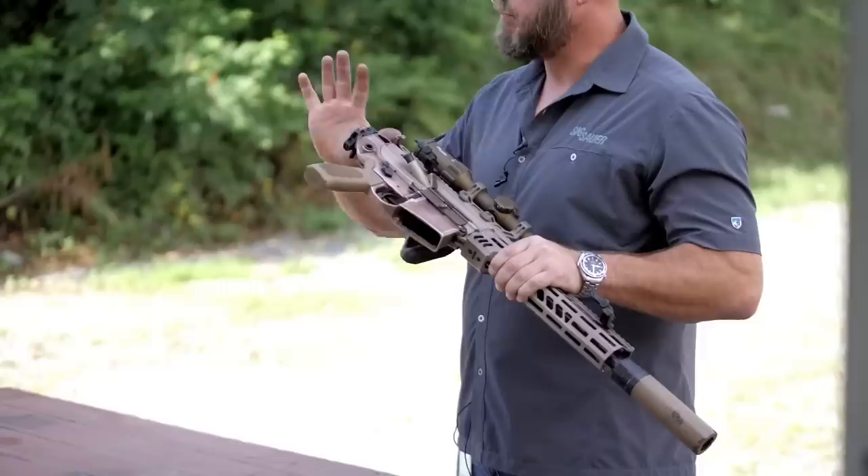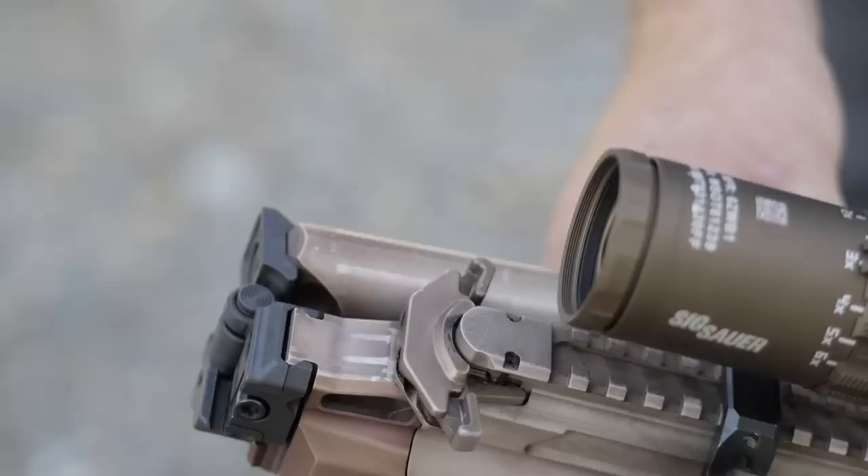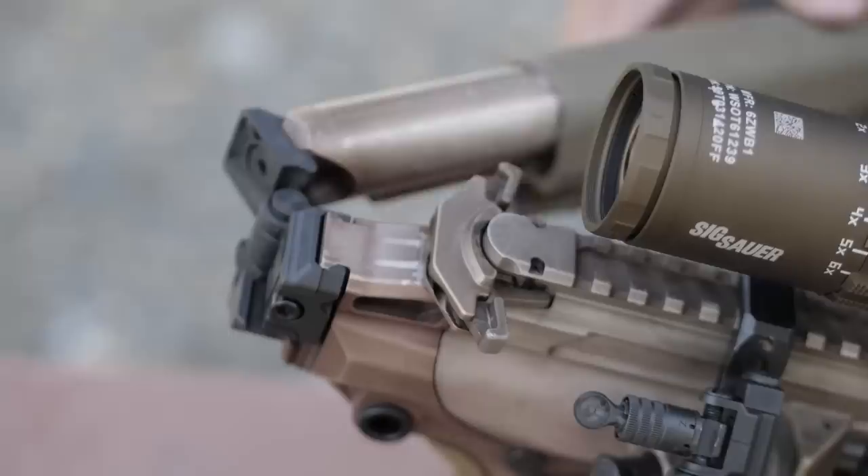There's no button to put it back into action — you simply pull through and it's in action. The gun is completely 100% functional with the stock folded, and we've designed it such that you have access to the controls. Very important to shorten the weapon system up for climbing, confined spaces, vehicles, et cetera.